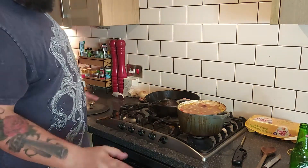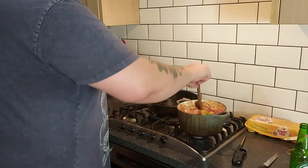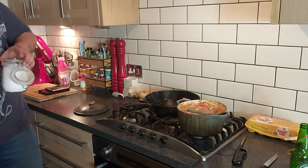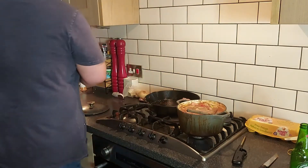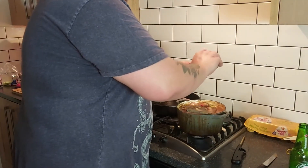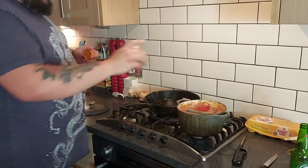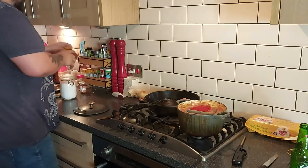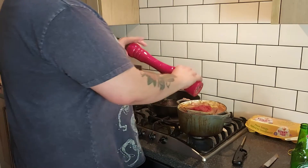One thing you should always remember to do — I completely forgot because I was in quite a lot of pain from the burns — is to season this. Two, three big pinches of salt, a good chunk of cayenne pepper, a big whack of smoked paprika, and as much black pepper as you can be bothered to put in — it should be quite a lot.